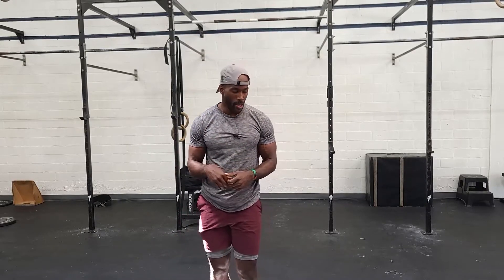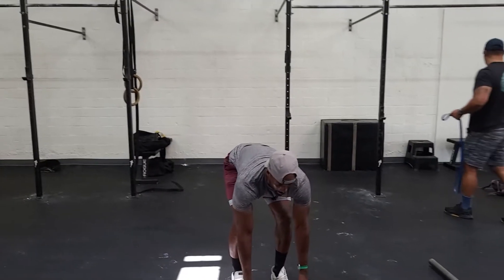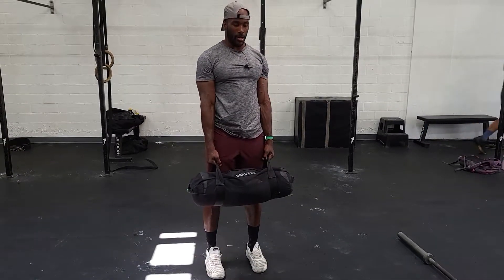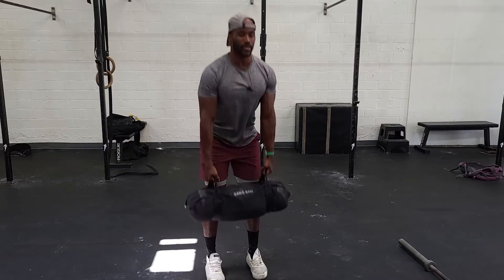You guys choose the number each athlete does. Two people are working at one time, working through the list, and one person's resting. Tag in and out as needed. For the deadlifts, fold over, keep the back straight, keep the head up, push the floor away, stand up, back down, stand up.